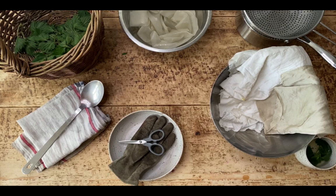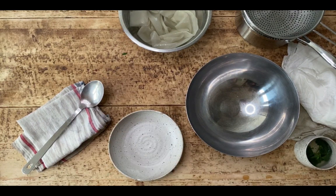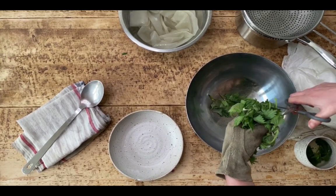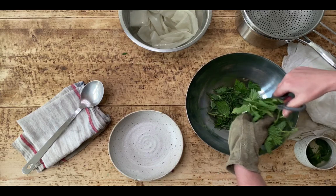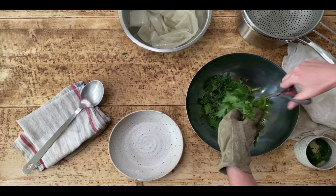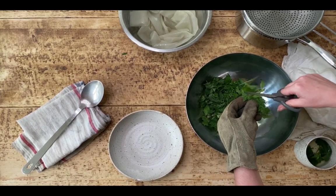It takes on a really beautiful silvery greeny colour. So really simply I'm going to chop up the nettles into my mixing bowl, just into shreds so it's a bit smaller and there's more surface area for the colour to extract out of the leaf into our water bath. A good tip is to leave your basket of nettles to stand for about an hour after harvesting so that all of the insects and bugs can escape.